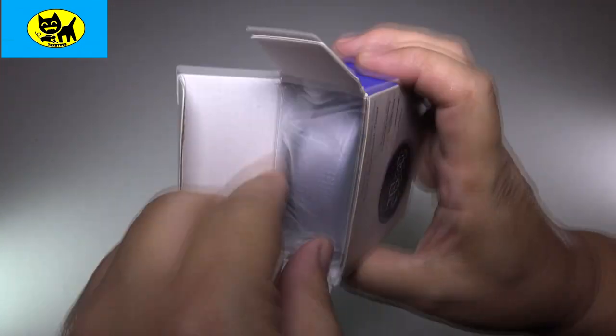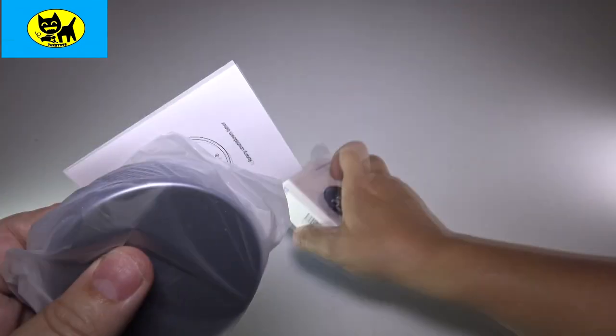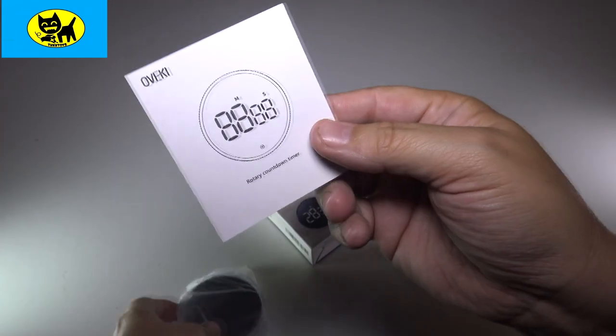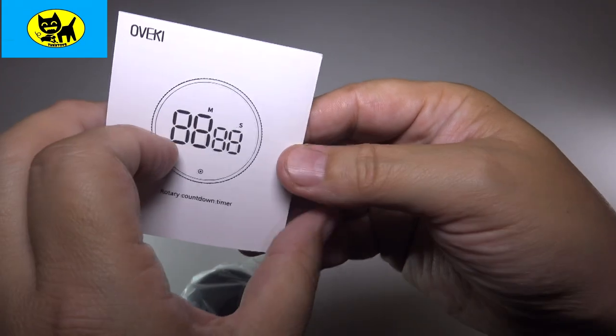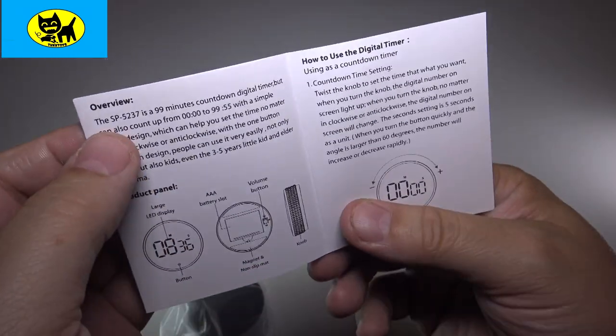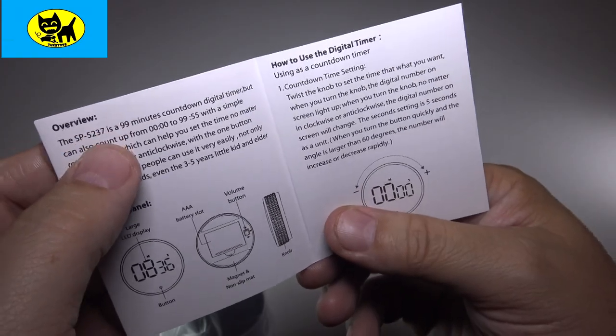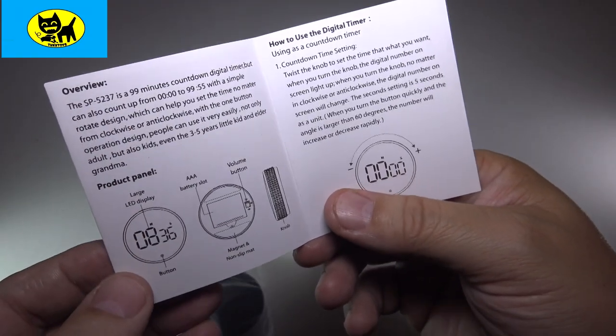Let's go ahead and open this up and check it out. This is how it comes — I'm digging this. It's very cool, and it's actually quite big and nice. It comes with a little instruction booklet — rotary countdown timer instructions. This is model SP5237, and it is a 99-minute countdown digital timer.